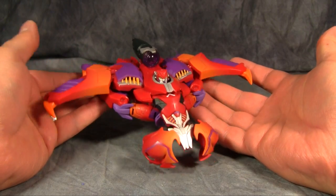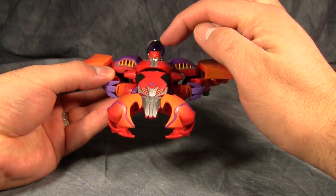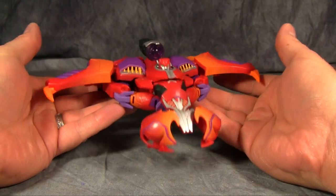They have done a fantastic paint job on Rampage. My only complaint, which we'll talk about here, has to do with the head, but we'll talk about that in a little bit.